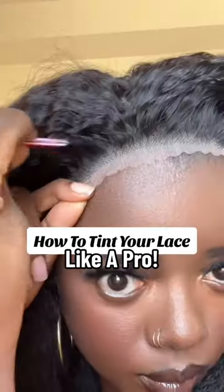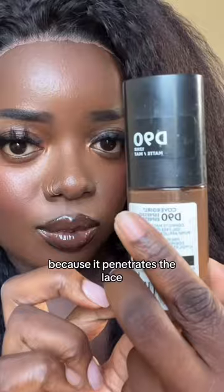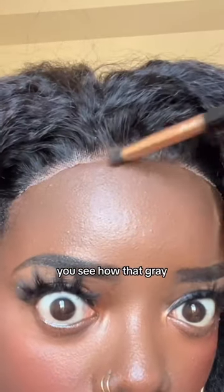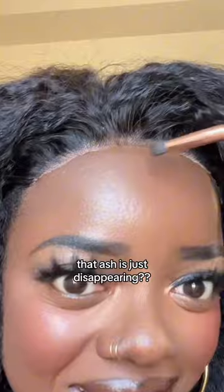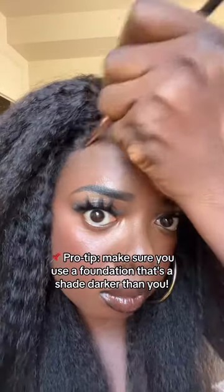All right y'all, get in here — let me show you the easiest way I tint my lace. I like to use liquid foundation because it penetrates the lace super easily. You see that? You see how that gray, that ash, is just disappearing? I love it. Just make sure you use a foundation that's a shade darker than you.